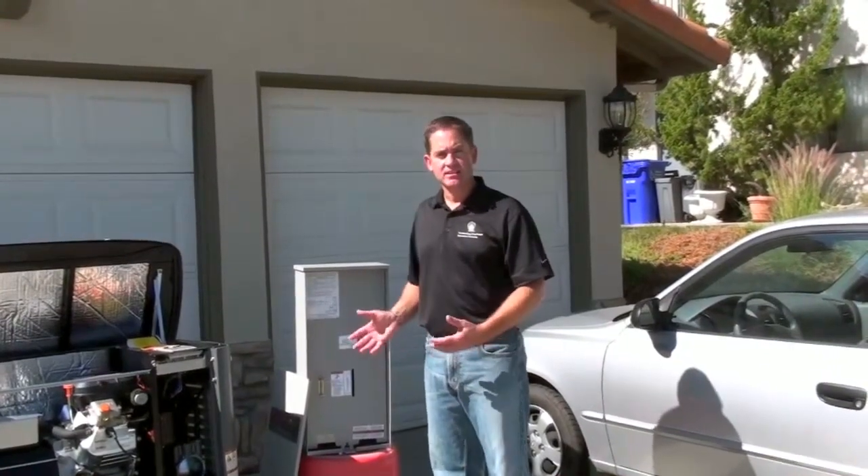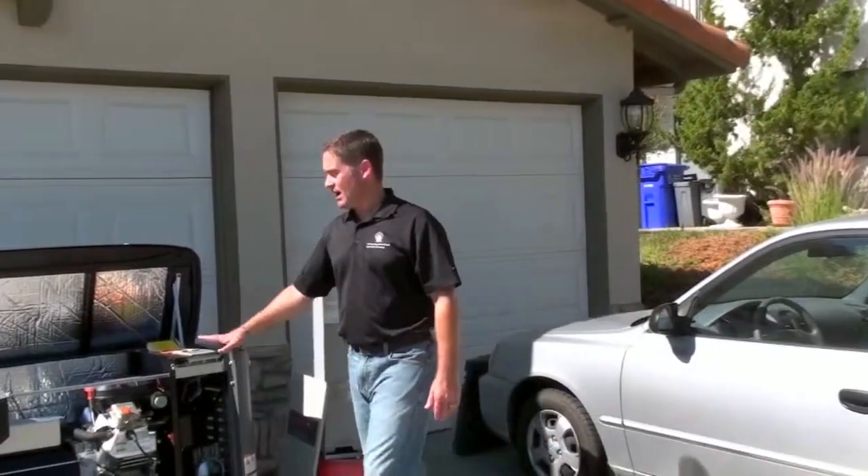This is a more sophisticated installation, and it requires the services of a licensed electrician. As you might guess, standby generators are a lot more expensive than a portable unit.